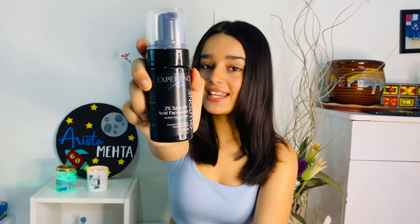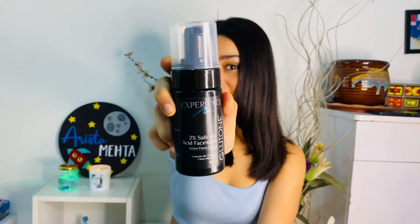So the first step is face wash and since I have oily and acne prone skin, I use Gluton's 2% Salicylic Acid face wash. What this will do is remove the dead skin cells and give you a fresh layer of skin which will give you an instant glow. This product also works very well in unclogging the pores and reducing oil production which will cause you to have less acne.